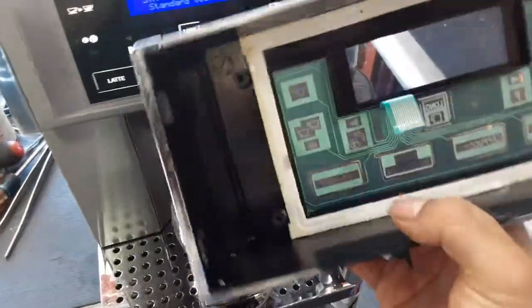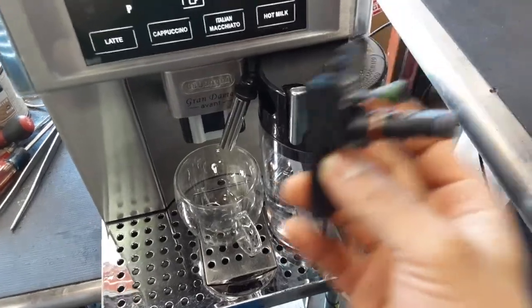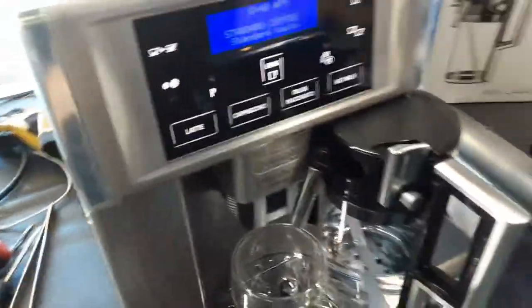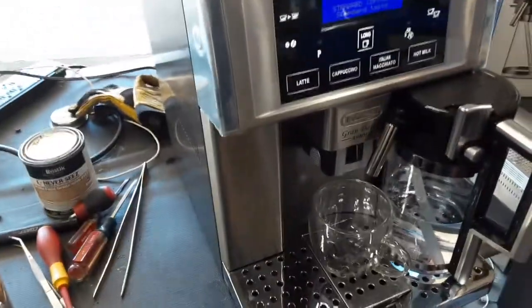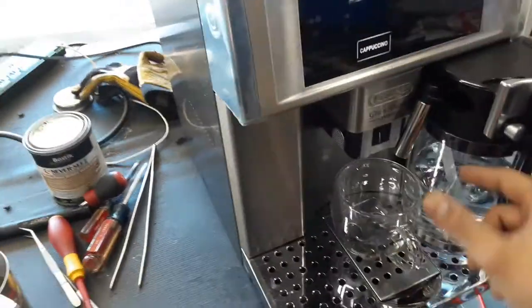We also replaced the goblin carafe — this one that you see here. As you can see, it's not in the best condition. We have a new carafe right here; this is the old carafe. We're going to be using the new carafe since the other one didn't produce very good crema. Starting with one cappuccino, we're going to test out the machine so we can test everything at once with the new carafe.